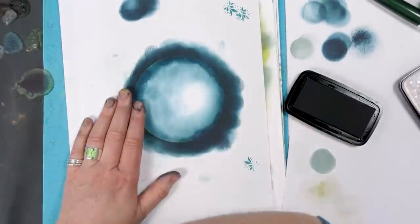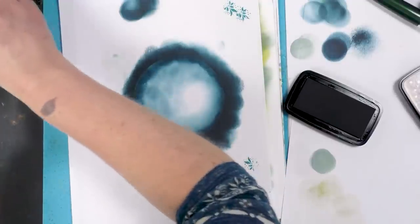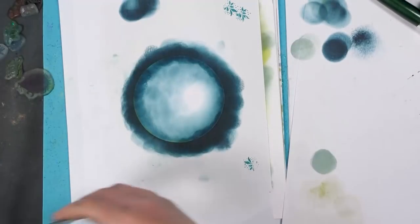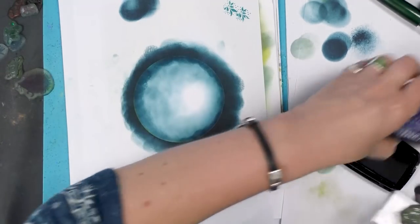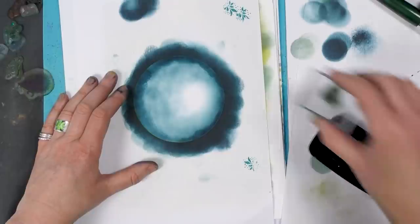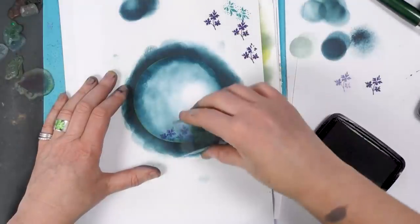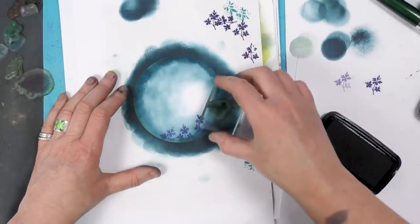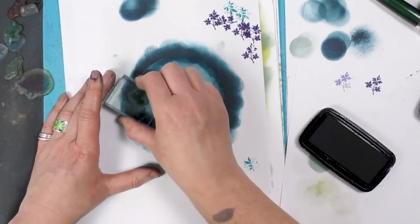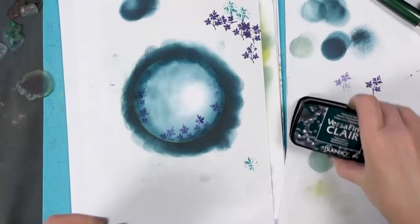Okay, so now we need a little mini block. Let's do that little leaf there, and colour-wise we'll try the medieval blue. I'm going to use the second impression because it's quite a dark colour. And then I've got a little branch here that I'm going to ink up in the Twilight.